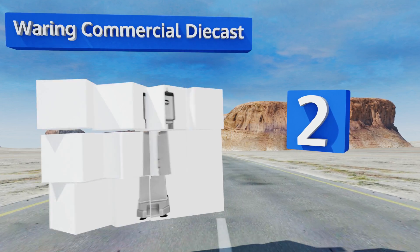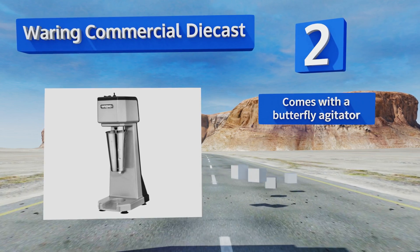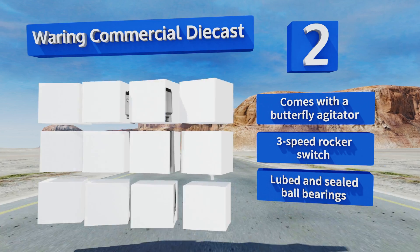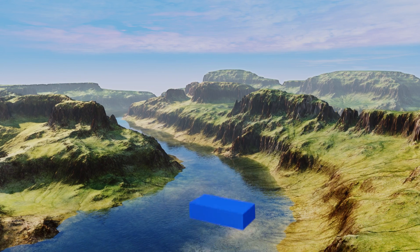At number two, the Waring Commercial Die Cast features a slotted base platform where its cup can be securely left when not in operation. It can stand up to daily use and is perfect for a cafe or restaurant that makes a lot of shakes throughout the day but only needs to produce one at a time. It's equipped with a butterfly agitator, a three-speed rocker switch, and lubed and sealed ball bearings.